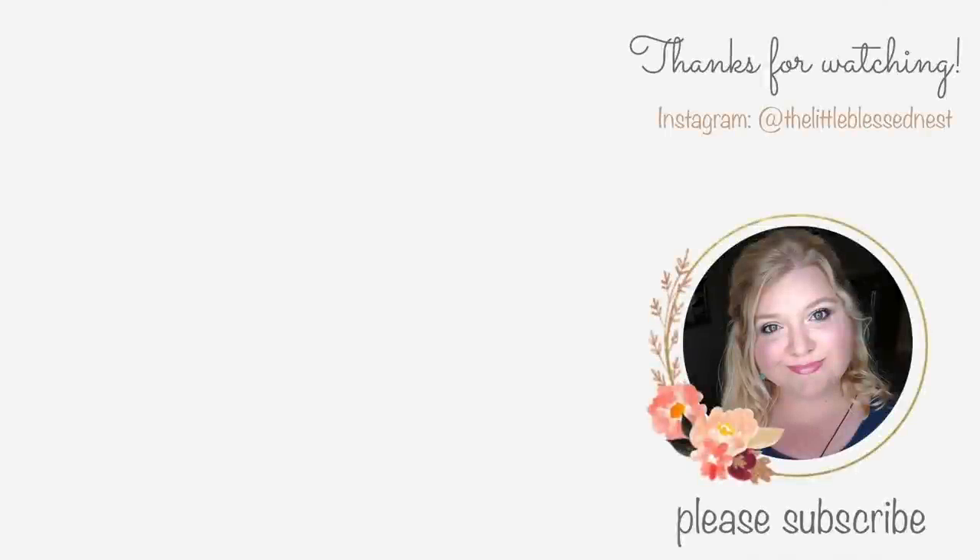Anyway, I hope you guys enjoyed this video. Let me know in the comments what you think. I hope you guys have a great week — thanks for watching, see you in the next video. Bye!